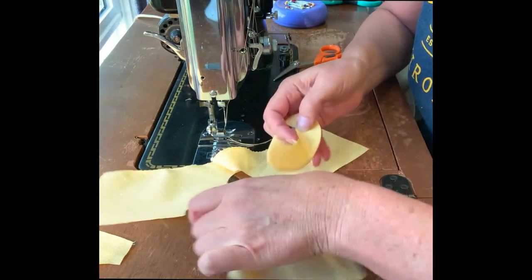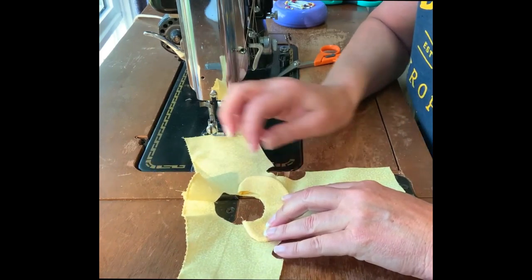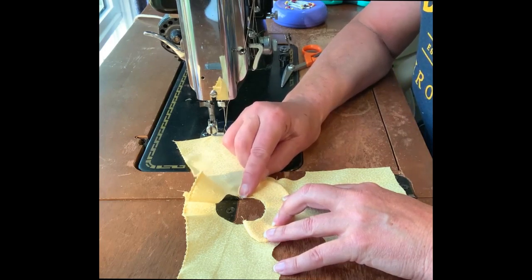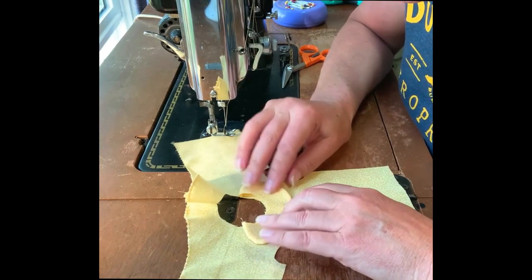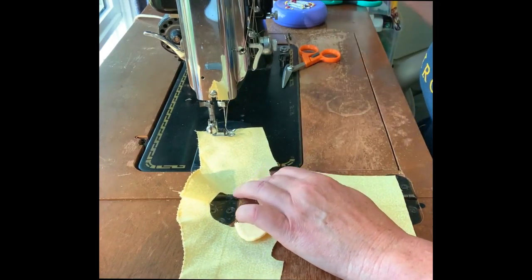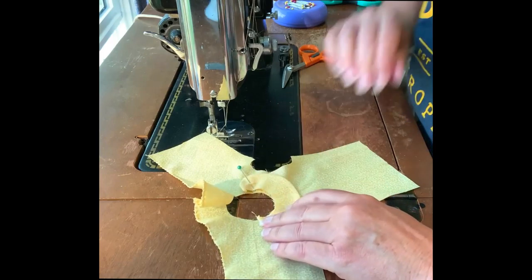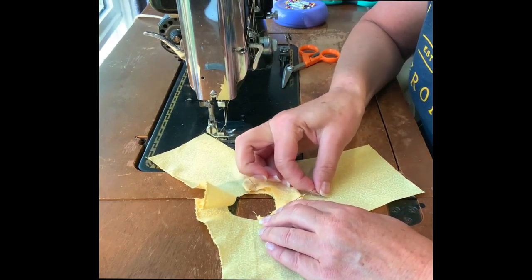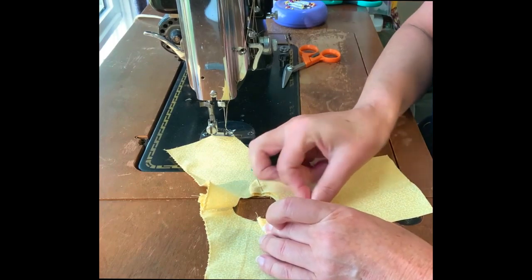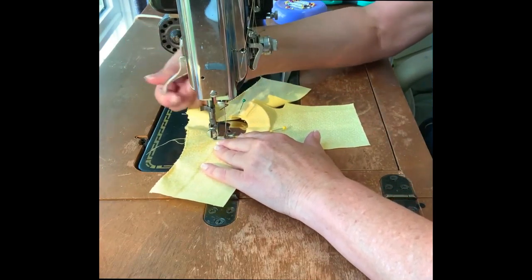Then we're going to pin the collar with center backs matching, using those fold lines. You want to make sure you have the exact same length coming off each side of the sleeve seam to the point of the collar, otherwise the collar will be askew. Once I feel confident, I'm going to baste the collar in about an eighth of an inch from the inside of that neck edge using a longer stitch in case I need to make adjustments.